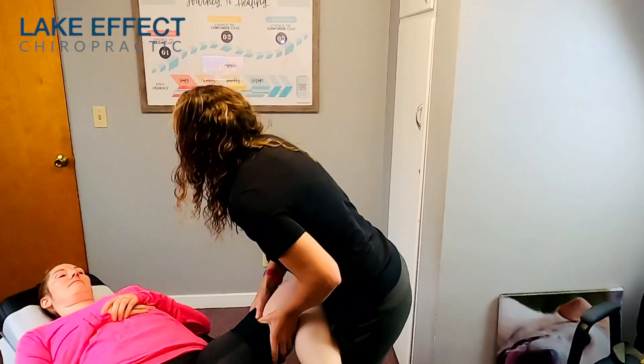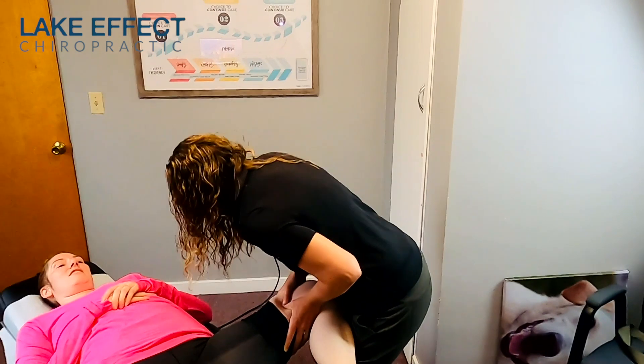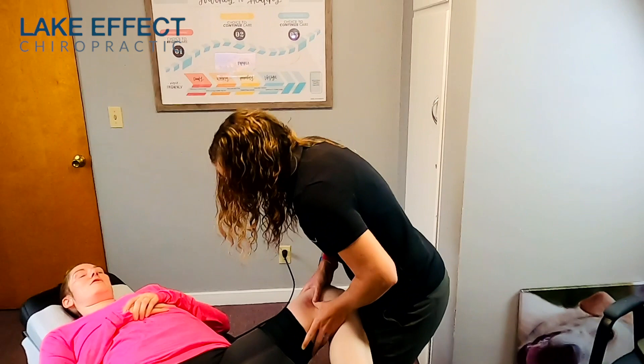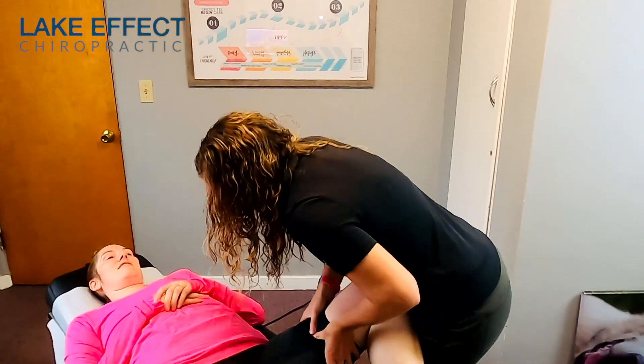Did you pick a race that you're training for yet? No. I was going to do one in August, but my sister wants to do the Crown, and it's on the same day.